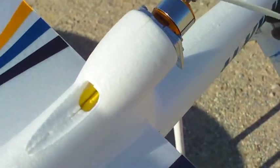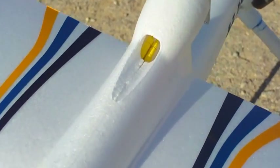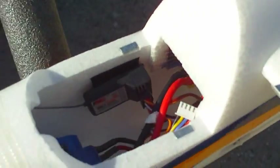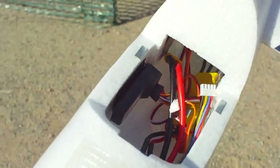The plane is a little pitchy, but partly that's me. Let's take a look inside the cockpit. We can see that everything there is well behaved and still in place — the receiver, the battery, and the ESC.